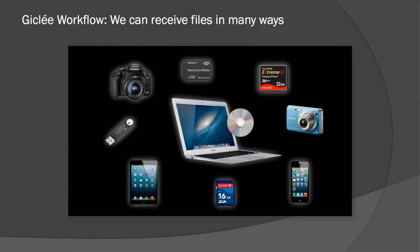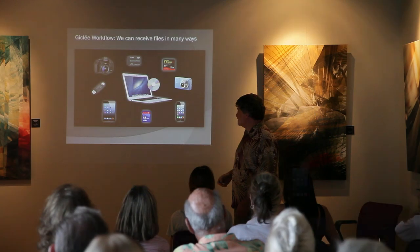I wanted to show all the different ways people bring photos to us already in digital format. Some people bring in their cameras or their compact flash cards. There are quite a variety of ways — some people come in with their iPhones or iPads. I can pick up my computer and in Lightroom pull off those images and use them.